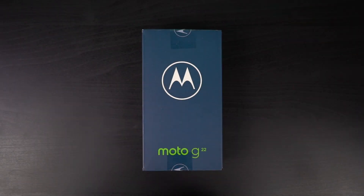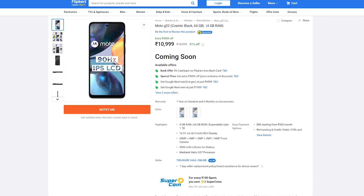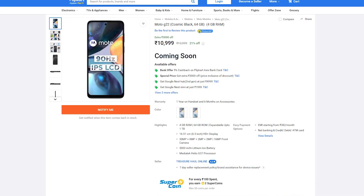Here's the box. In India, this phone is available only in one variant — it's priced at Rs. 11,000 and comes with 4GB of RAM and 64GB of storage. As part of the launch offer,